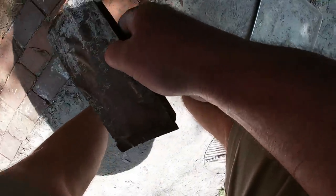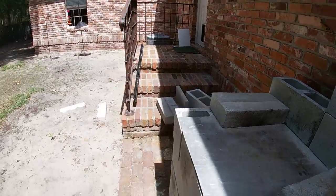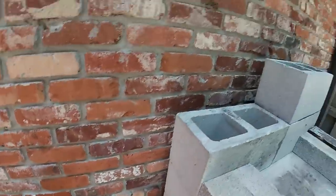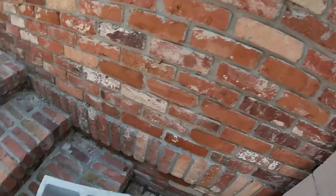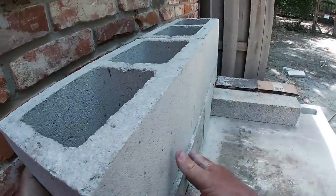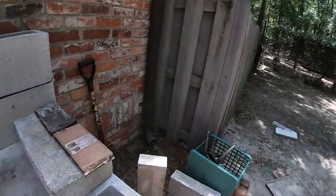These spacers — I need some new spacers, obviously. These wore out. Horseflies are getting me now.